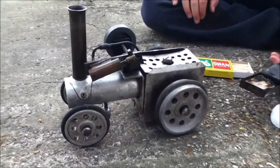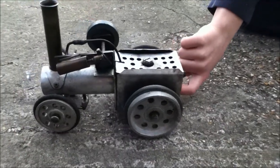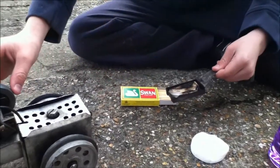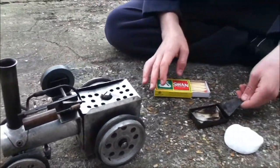It will have a tray to put the meths and cotton wool that inserts in the back here, and I will show you how it turns and stuff, and the steam and everything.